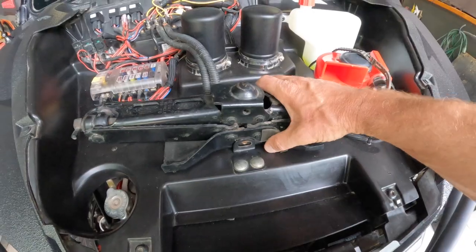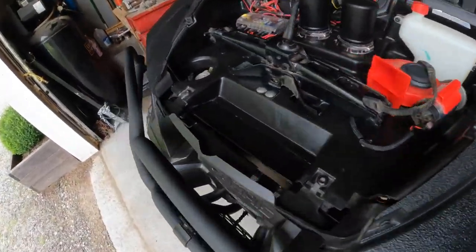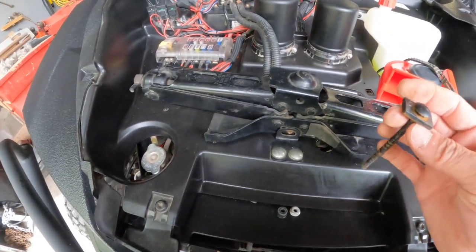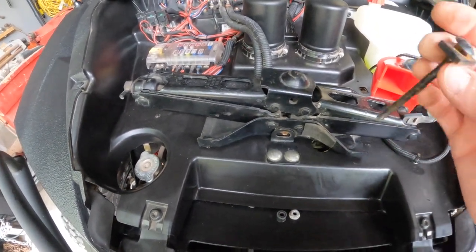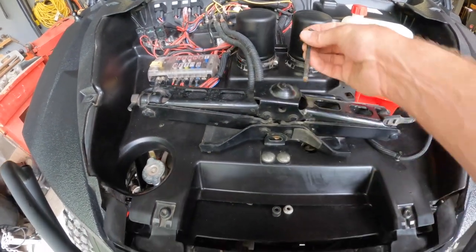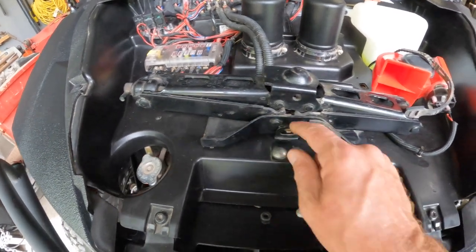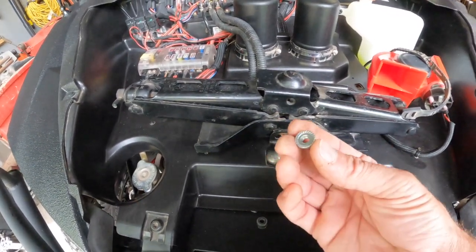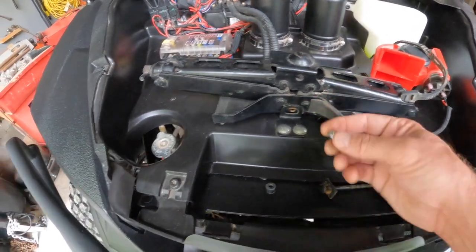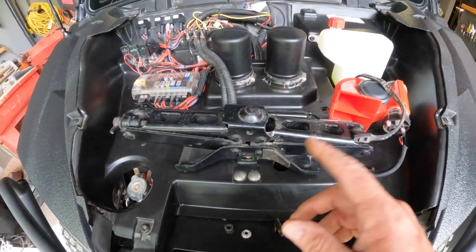Now for mounting it down so it doesn't flail about — this stuff is just what I had laying around, nothing you need to buy online. I had this carriage bolt, sprayed it, good to go. It goes through the back with a little spacer. A wing nut would be really good but I couldn't fit one in — maybe some of you could find a better way — but just put a little nut on there and you're good to go.